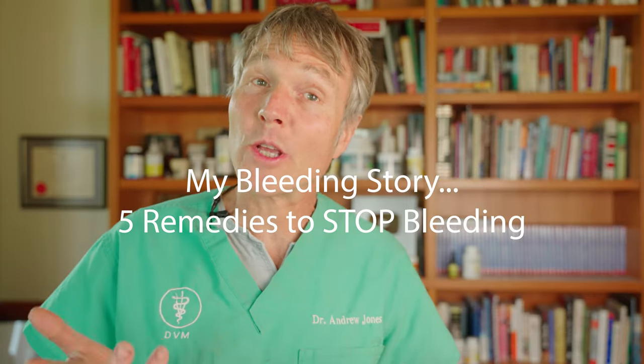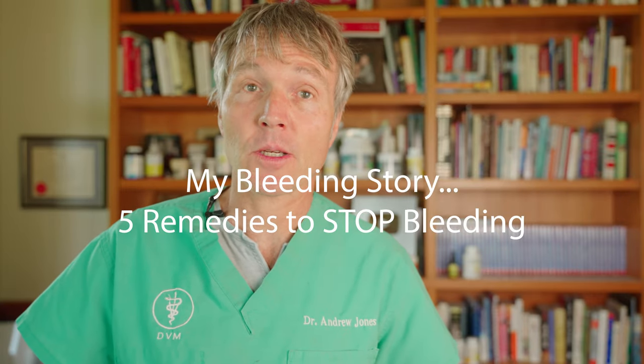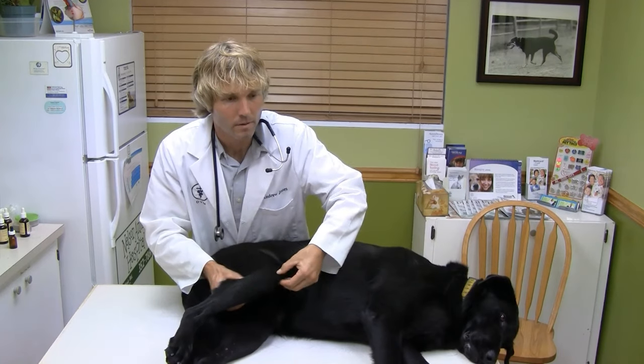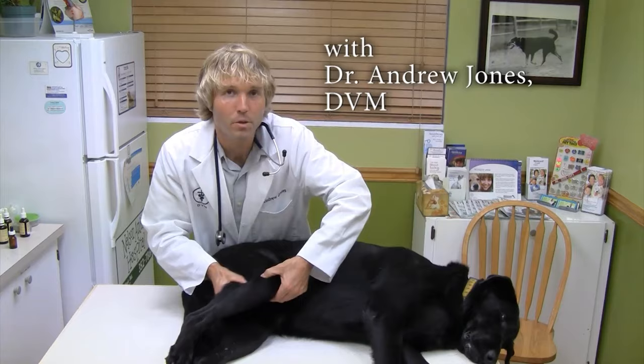This is my blood loss story and what you can do if your dog or cat starts bleeding. Hello, welcome back to my channel. If you're new, welcome — click to subscribe, hit the bell for notifications, and click the link in the box below and I can send you a copy of my free book.